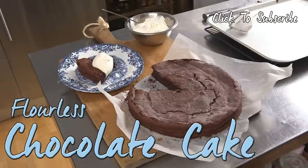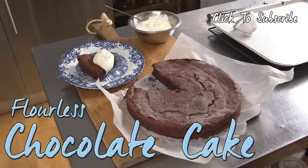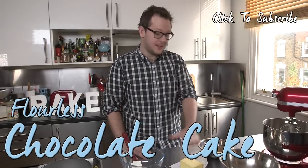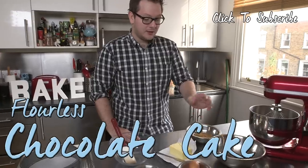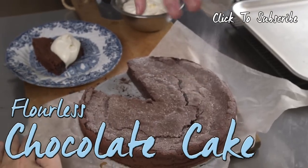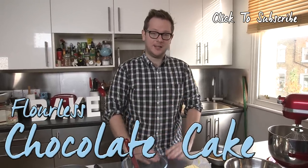Flourless chocolate cake — it's one adapted from one of my books and it's really easy. We have some dark chocolate, unsalted butter, light brown sugar, eggs, and a little bit of caster sugar. Really few ingredients but really simple to make, and you get this delicious rich but also light chocolate cake.